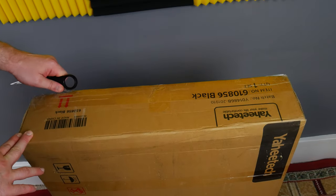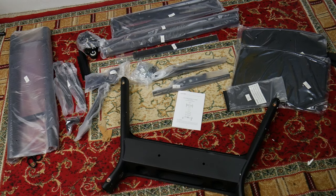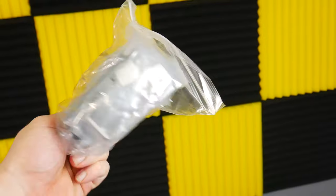First, we'll unbox it and see what's inside. Here's everything all laid out. You'll notice everything is labeled with numbers that will be referenced in the instruction manual. And you'll get a pack of nuts, bolts, and tools.